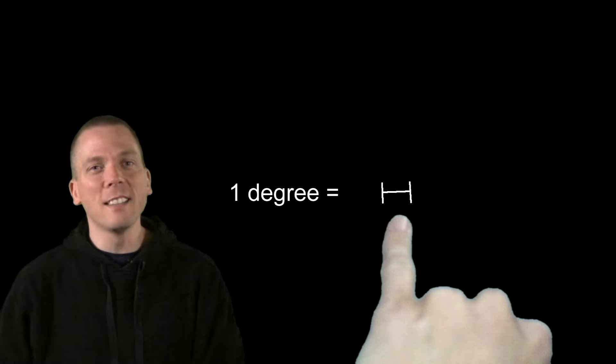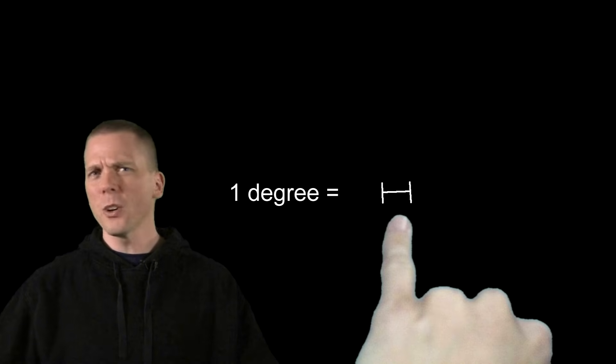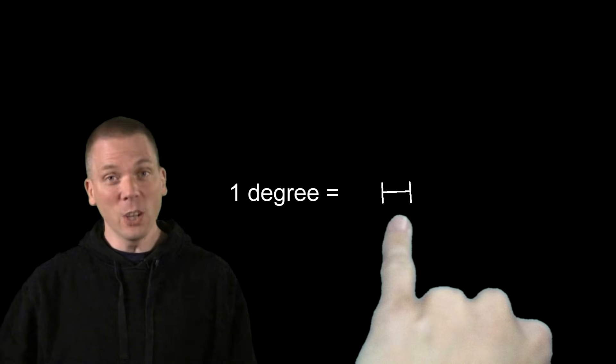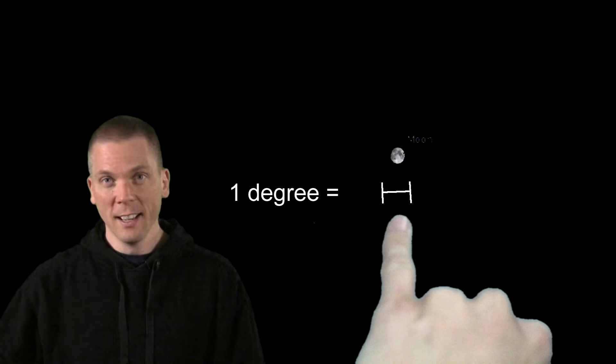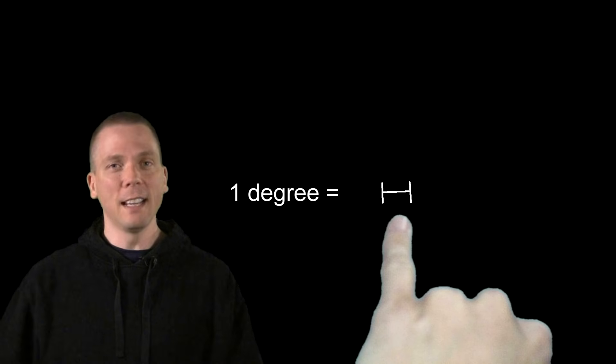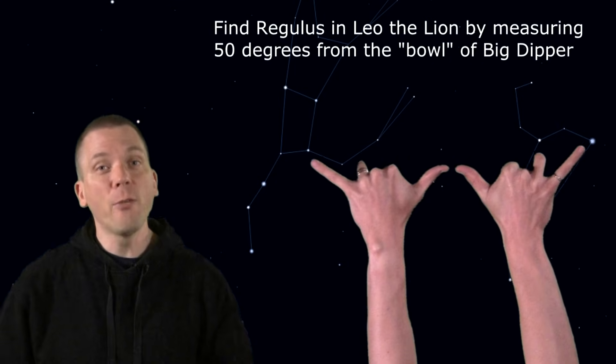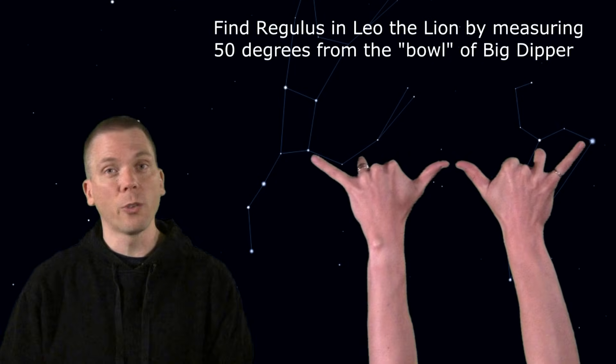And lastly, the one degree tool — simply hold up your pinky. This one amazes people, because the actual angular distance across the full moon, though it sometimes appears huge in the sky, is only half of a degree. So holding your pinky at arm's length, you can cover the whole moon. Of course, mixing and matching these can help you find even more.